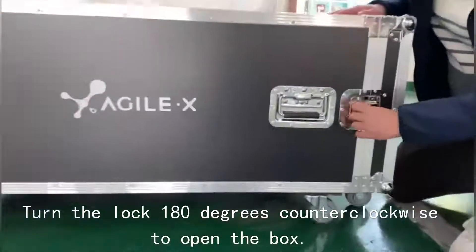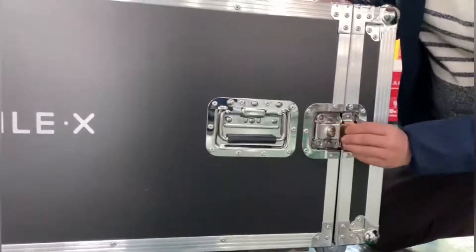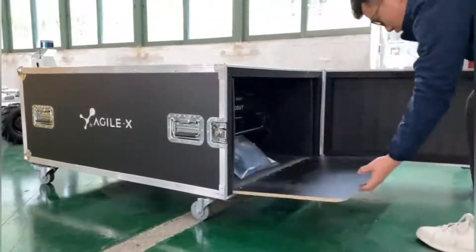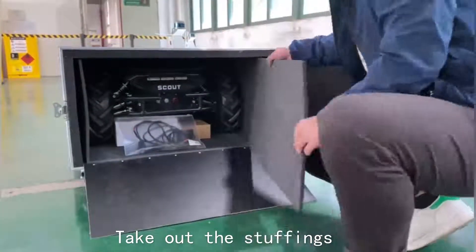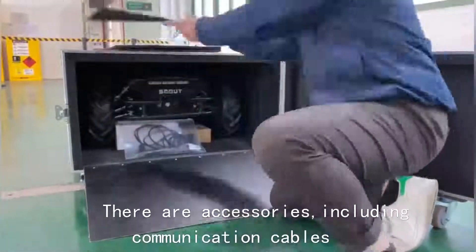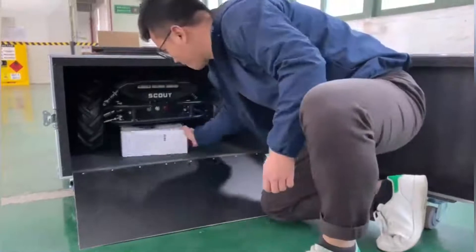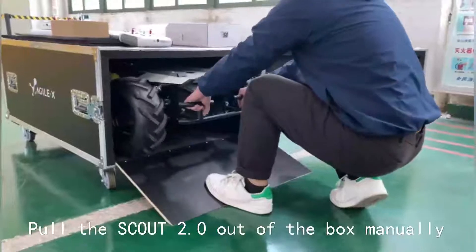Turn the lock 180 degrees counterclockwise to open the box. Take out the start rings. There are accessories including communication cables, chargers, and remote control. Pull the machine out of the box manually.